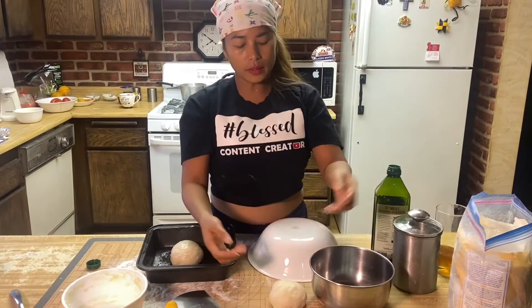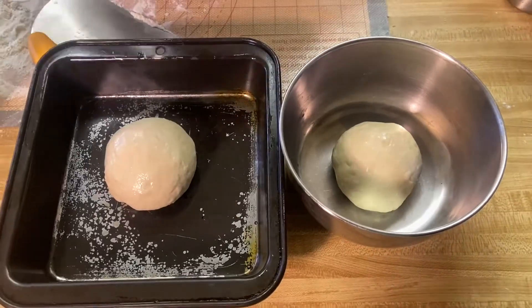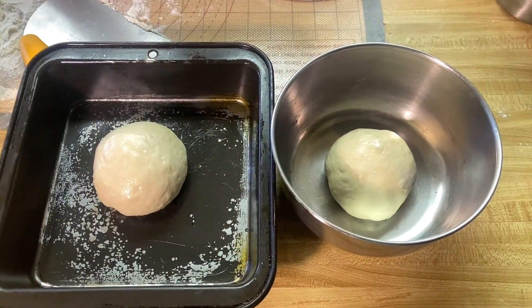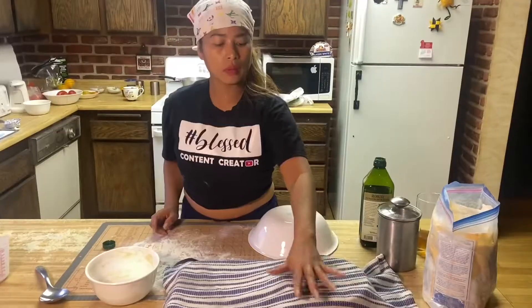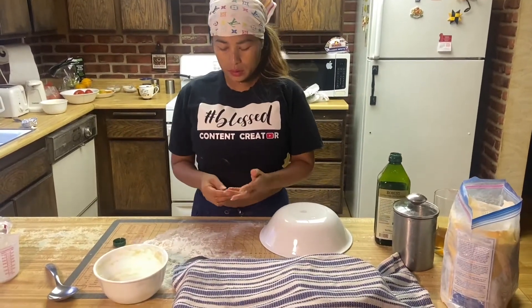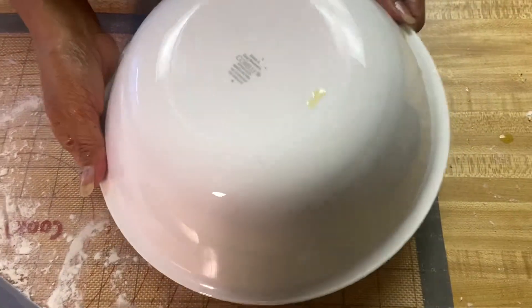If you have a container that's fine too. Cover this and wait three to four hours at room temperature. Depending on the temperature of your environment, this might only take two hours — but the longer the better, because the fermentation of the dough is what brings the flavor.